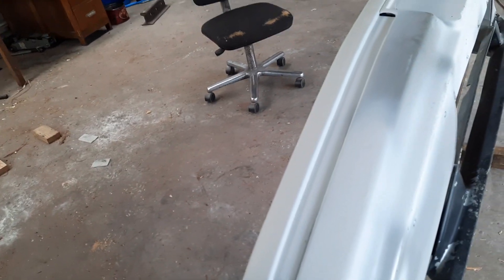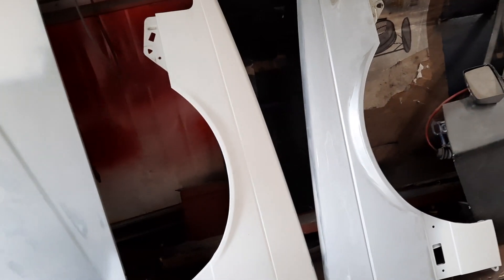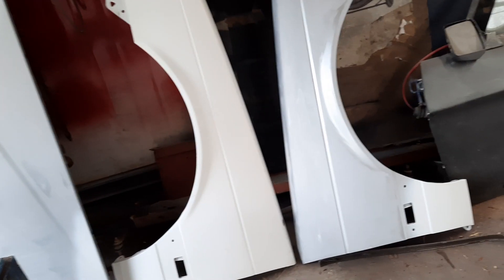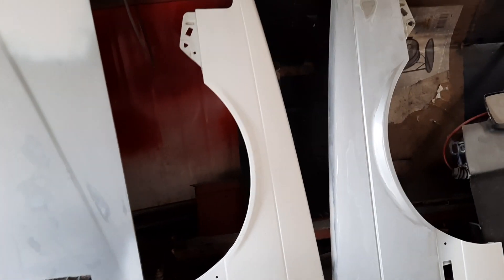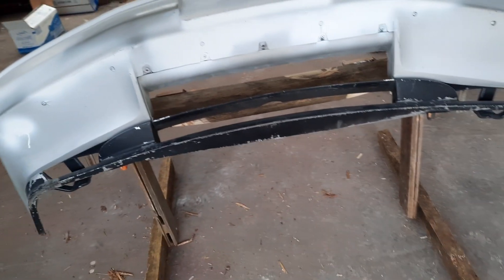I'll rub it all up with wet 240 and then prime the whole thing along with the rest of the pieces. Those other pieces sit fairly secure on milk crates — put a couple of ratchet straps over them to hold them on, same as a bonnet. Four milk crates is secure enough and I can do that when I'm painting as well. The guards I'll hang up when I'm painting.